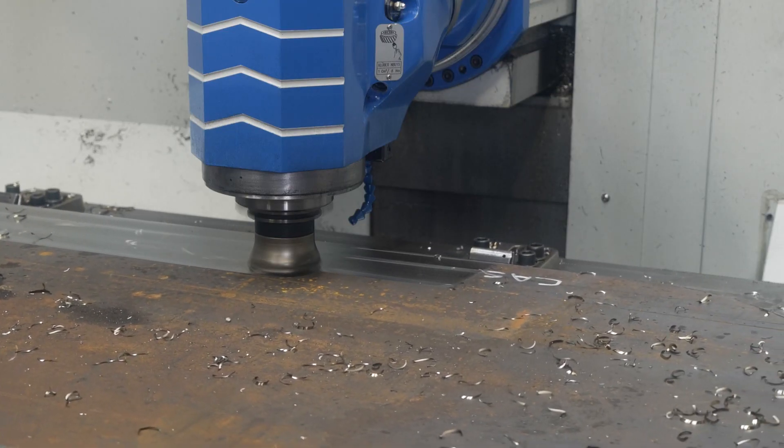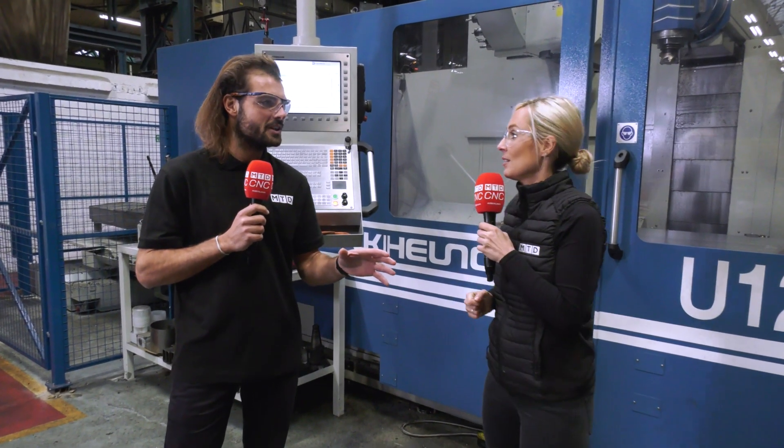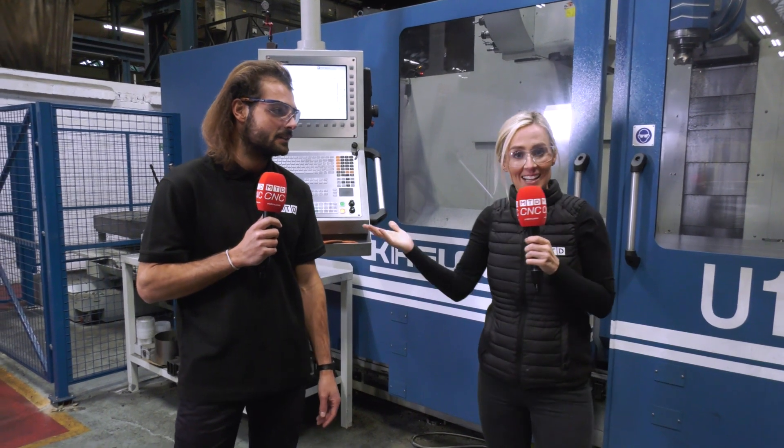Of course, with machines like this from Ward Hitech they have fantastic finance deals, so you can buy the machine, have it sitting on your shop floor and not pay anything for six months. That means the machine is working for you and making money before you even spend a penny. Exactly.